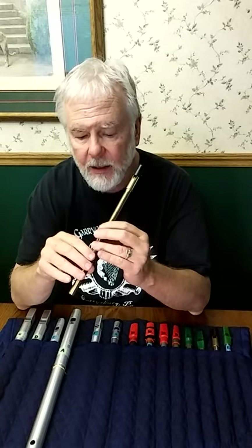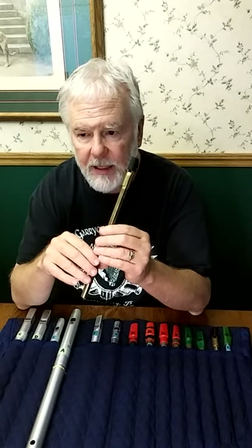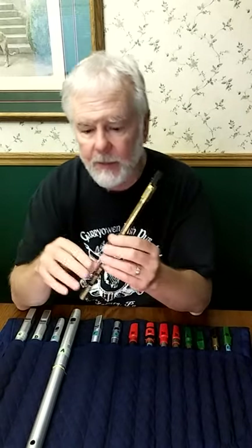So you have to realize that whereas on the whistle and flute all the grace notes you can play on bottom D are more or less created equal, on the uilleann pipes, that one — the upper hand ring finger — has a special purpose.